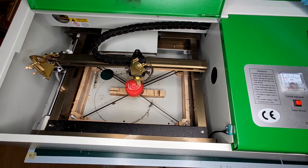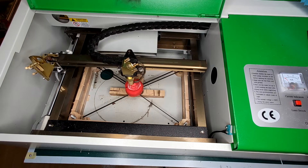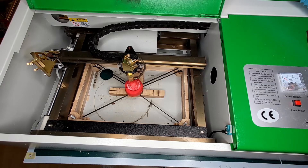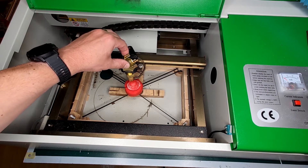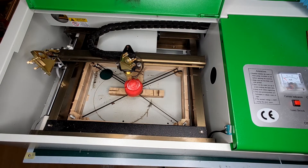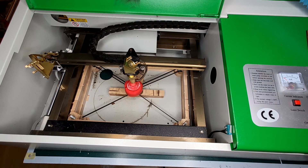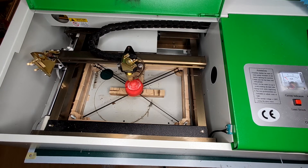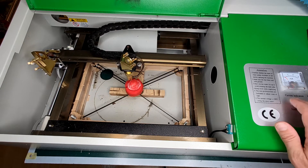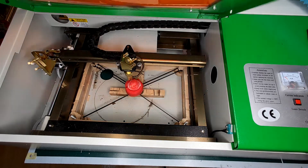It doesn't fit at all, so I need to unlock the rail and quickly position the laser a little bit further up and to the left. Then once again I click on vector cut — and that looks so nice! Yeah, that's the perfect position. Now aiming for some nice letters.